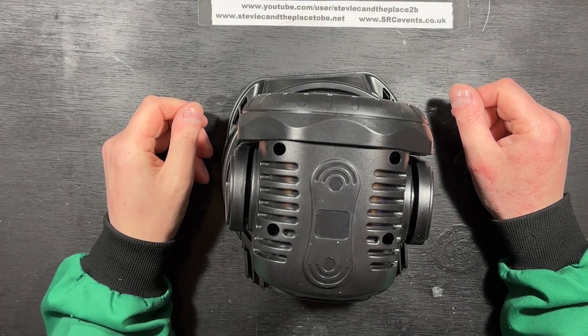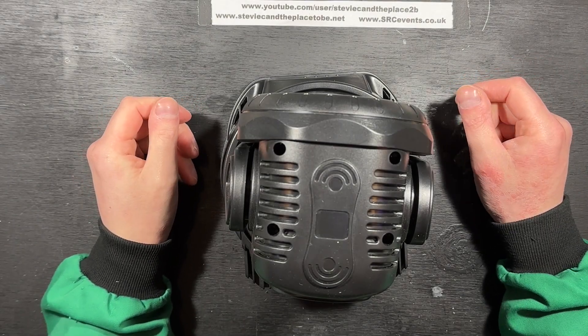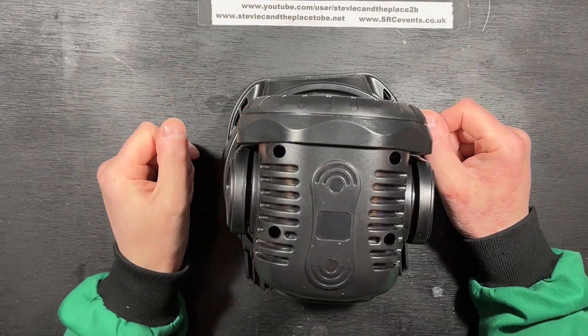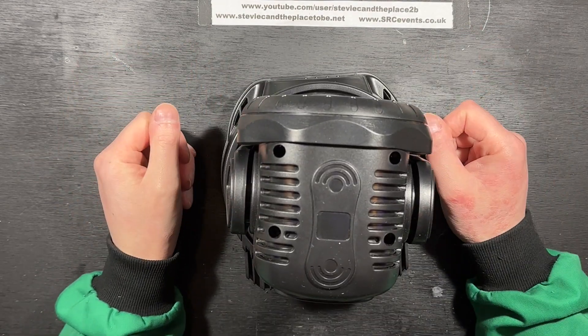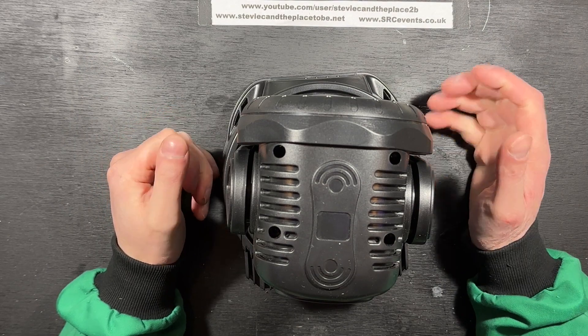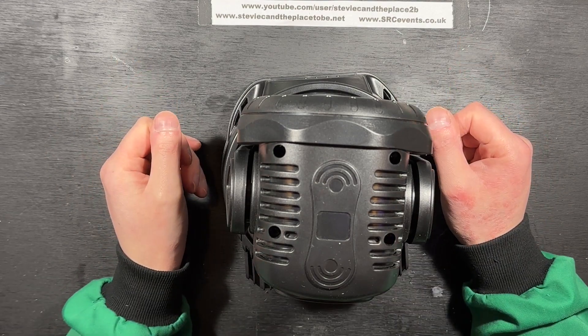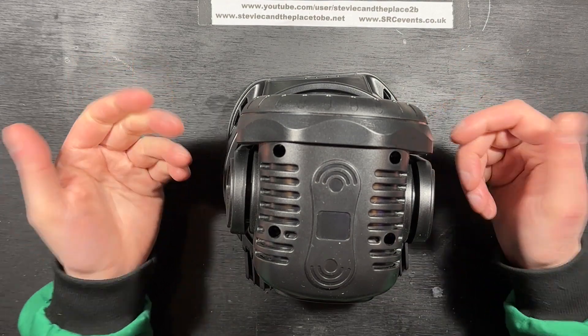Hi, I'm Stevie C in The Place To Be. In this video, I'm going to hopefully repair this RGBW moving head. This was given to me with the batch of UKING power cans, but that video ran on far too long as it is, so I thought I'd do a separate video for the moving head repair.